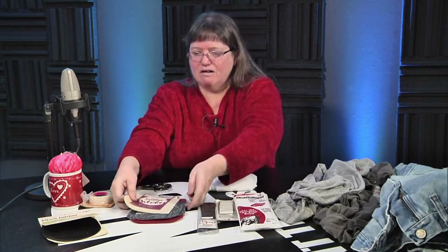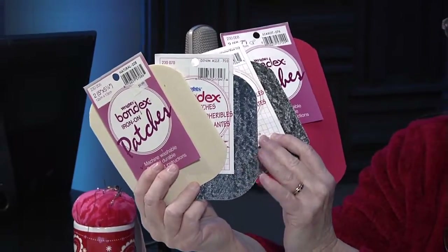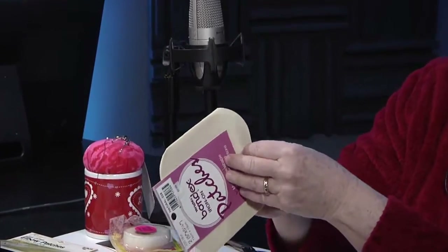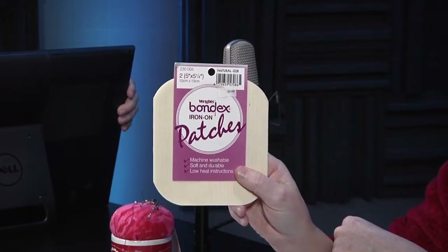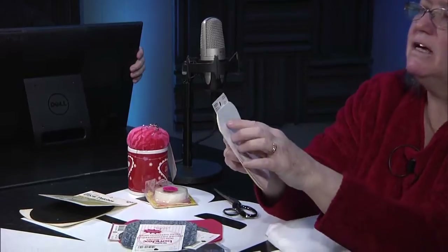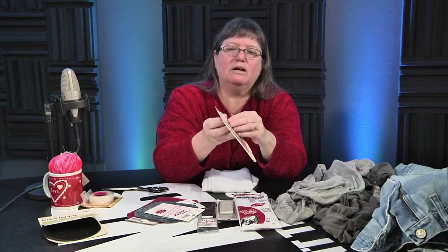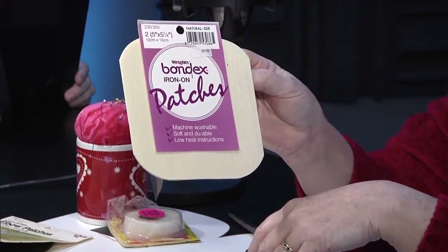Then we have our good old iron-on patches that most everybody knows. You have some that are plain colors and some that are patterned — these are denim colored and other colors. Some come in variety packages with a whole bunch of different colors. It's very strong iron-on; it does say dry-cleanable. Eventually after washing lots and lots of times you might get a little bit of lifting at the edge, and you can go back and stitch it down.